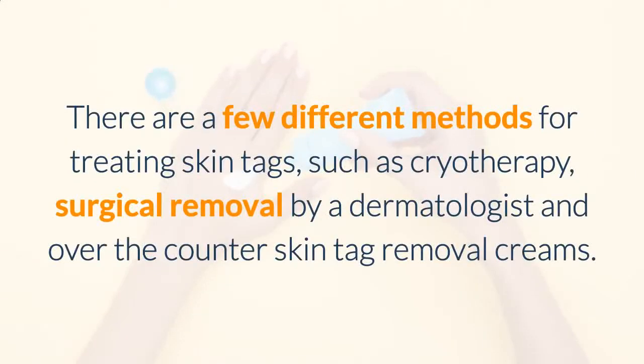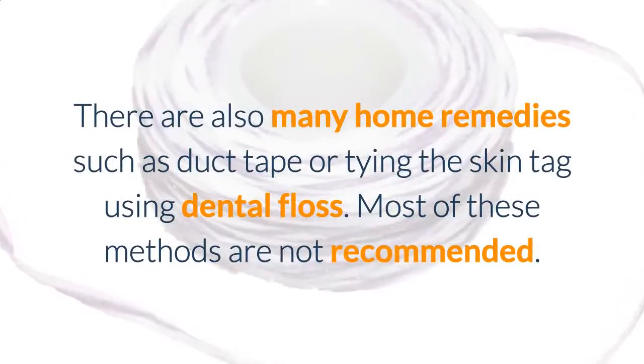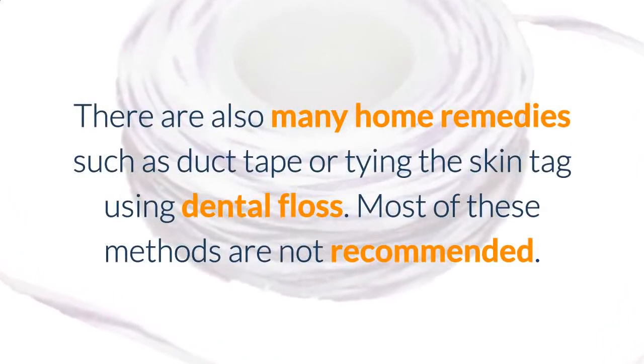There are a few different methods for treating skin tags such as cryotherapy, surgical removal by a dermatologist, and over-the-counter skin tag removal creams. There are also many home remedies such as duct tape or tying the skin tag using dental floss.